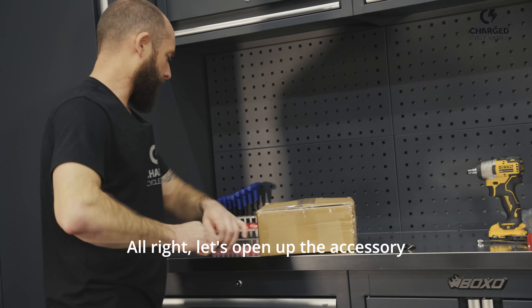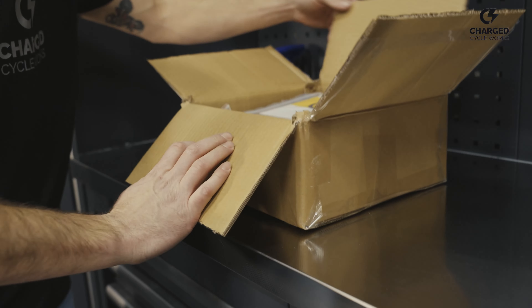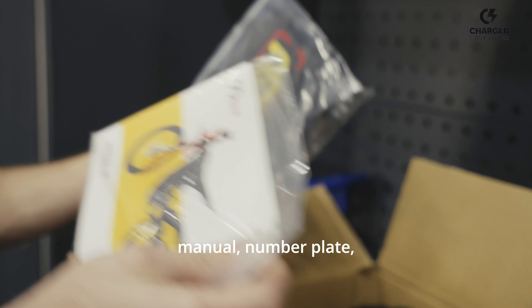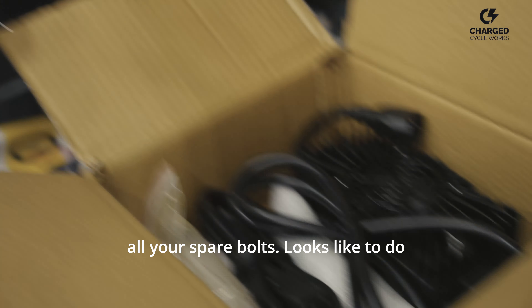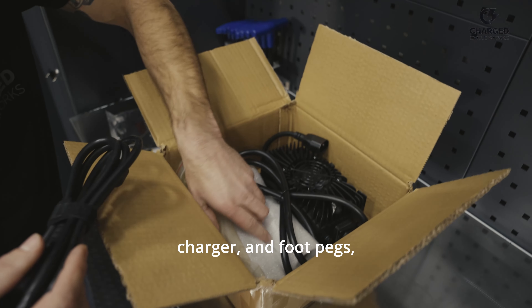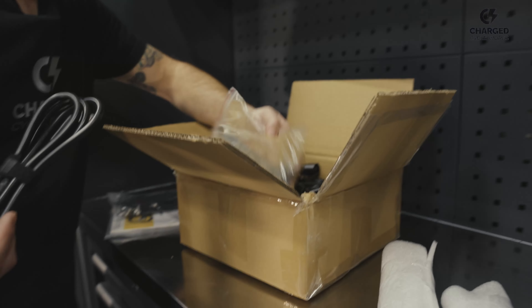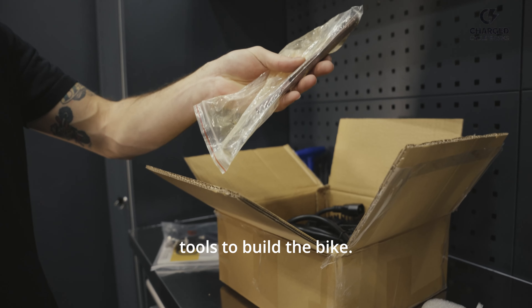Let's open up the accessory box and see what we got in here. We got the manual, number plate, all your spare bolts for your direct mount stem, charger, foot pegs, and some tools. If you don't have a toolbox like us, they supply the tools to build the bike.